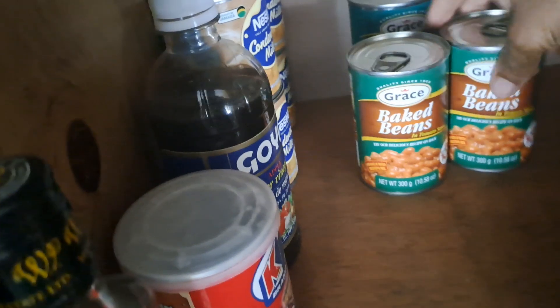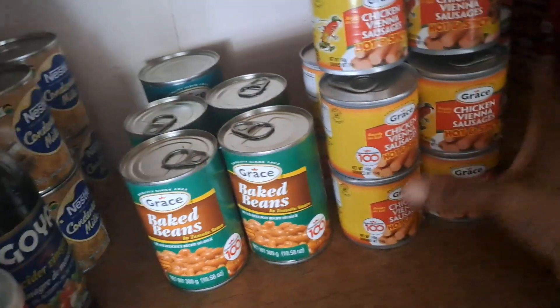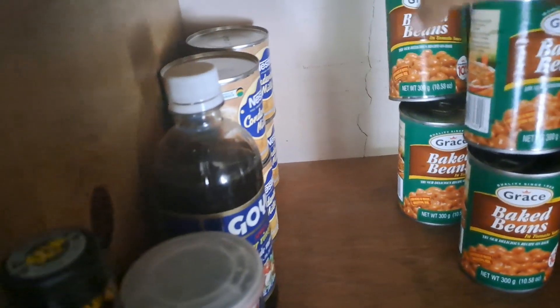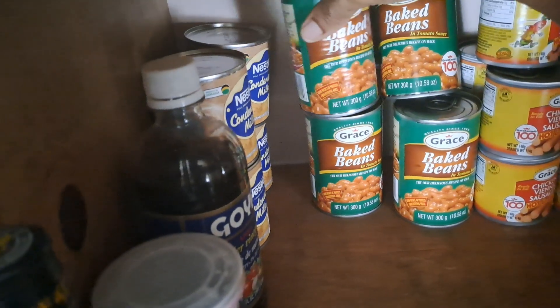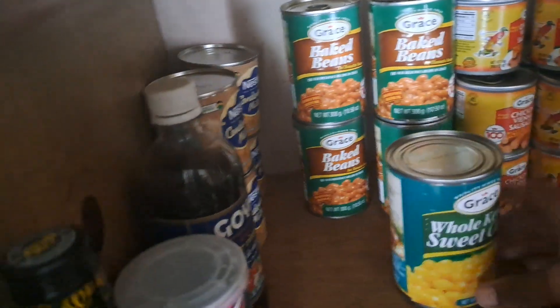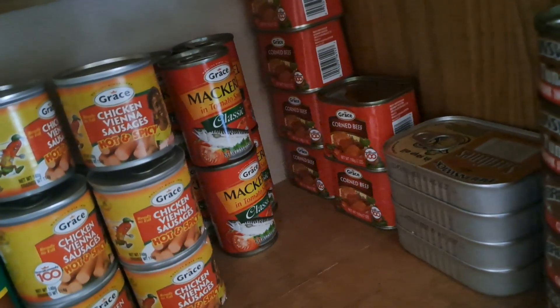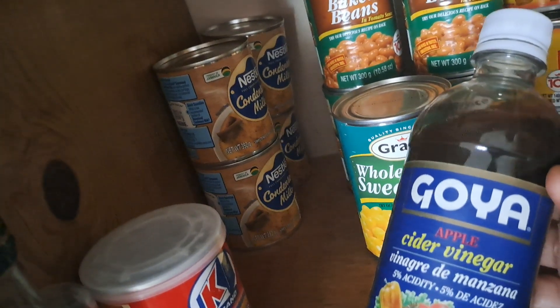Back here I have sweet corn, and then these are baked beans, and right here we have sausages. I can see that I have one sweet corn, and then back here we have mackerel and corned beef, sardine, and then we have tuna. Right here — this is expired — this is the apple cider vinegar. Got this one a long time ago, so this needs to go.